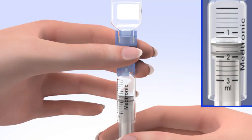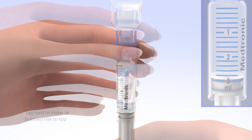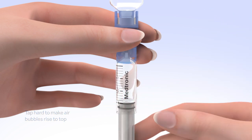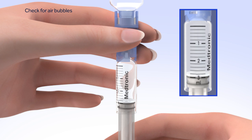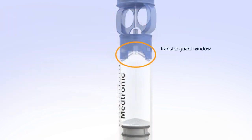Keep in mind, every small line on the reservoir represents about 20 units of insulin. Tap the reservoir hard enough to make the air bubbles rise to the top of the reservoir. Slowly push up on the plunger rod to move the air bubbles back into the insulin vial. Pull down on the plunger to fill the reservoir to the number of units desired. Repeat as needed until air bubbles are removed. Look in the window of the blue transfer guard to make sure no air bubbles remain. Any air bubbles the size of champagne bubbles are normal, so don't worry about these.